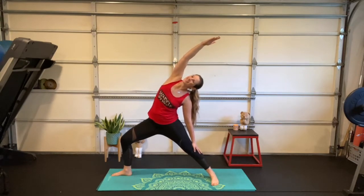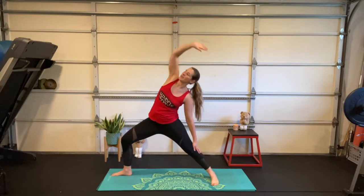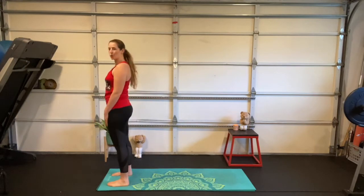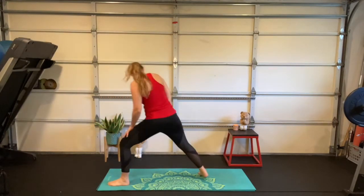Exhale — bring your back hand down, slide it along your back leg as you reach your front arm forward over your head. T-rex is getting a little closer to our car-wash attendant friend, still reaching long through the fingertips. Take a deep breath in, step it forward — great job! Now the other side.